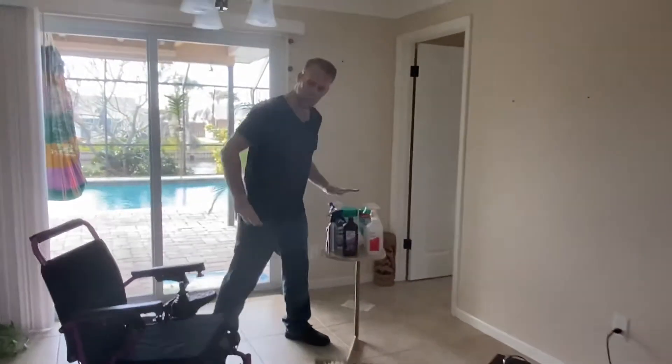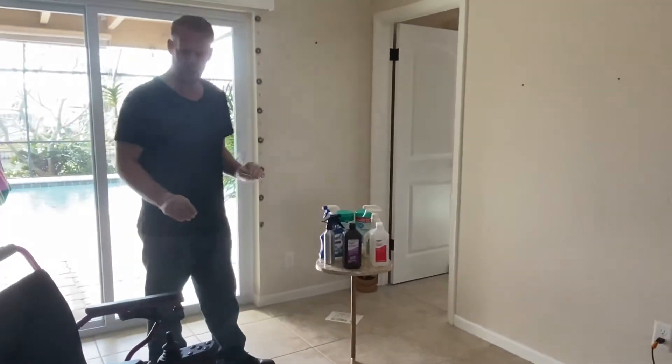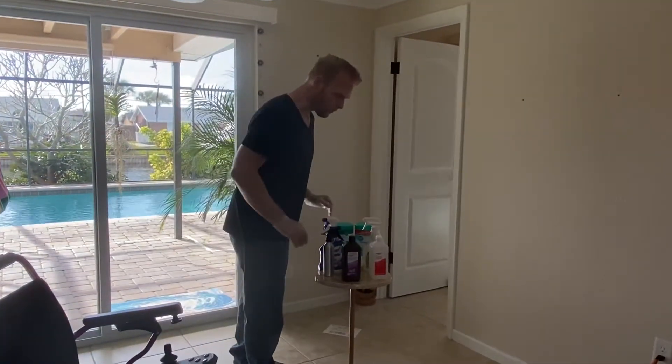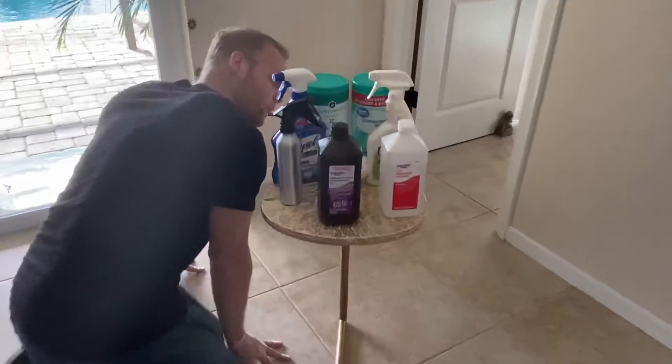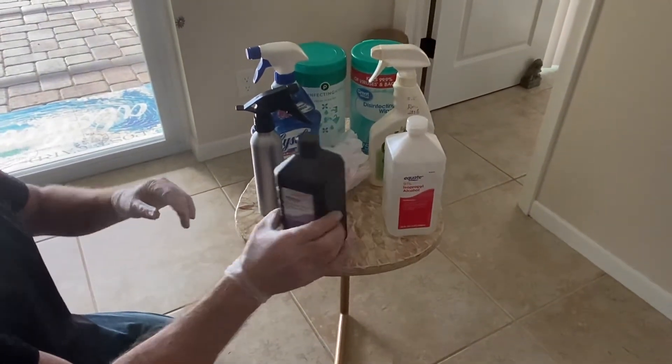Before we dive into the chair, we're going to take a look at the actual cleaning agents themselves. Coming over to our table, we'll look at some of the things that are good and some of the things that are not good.